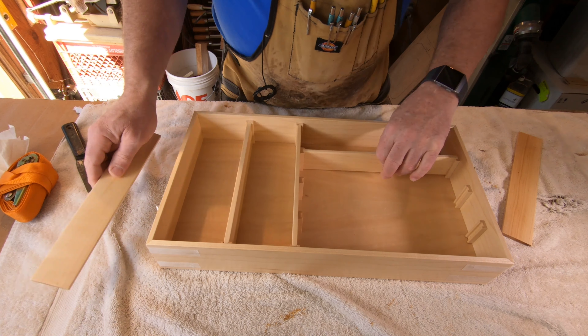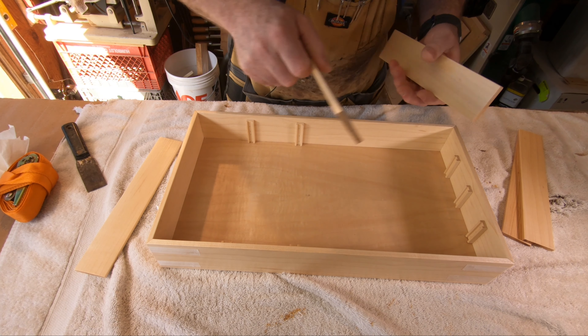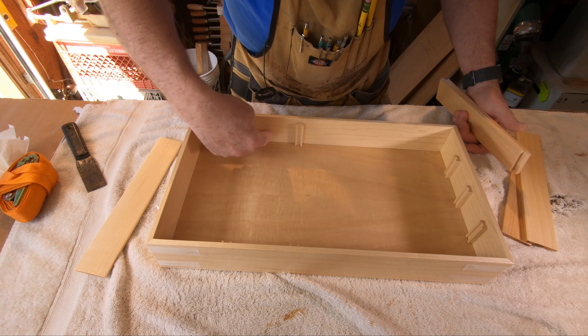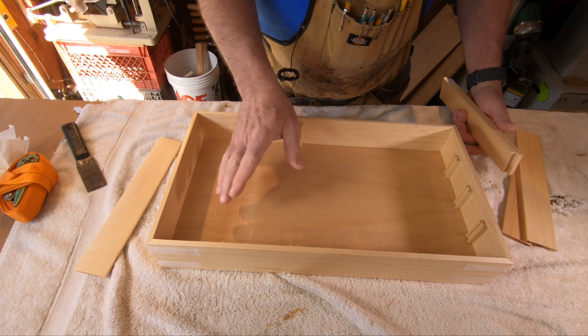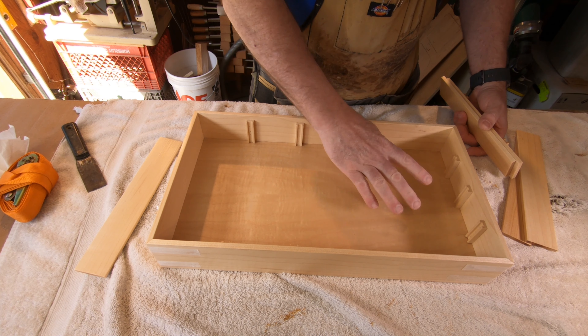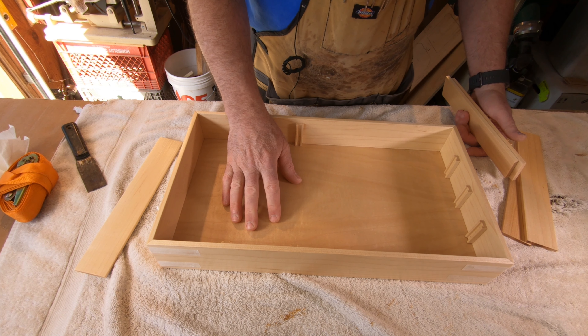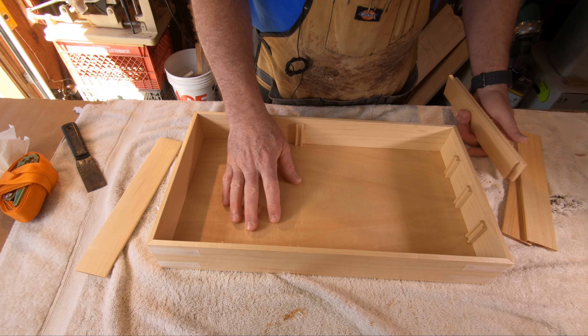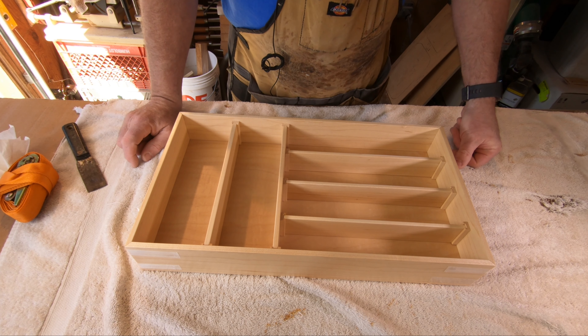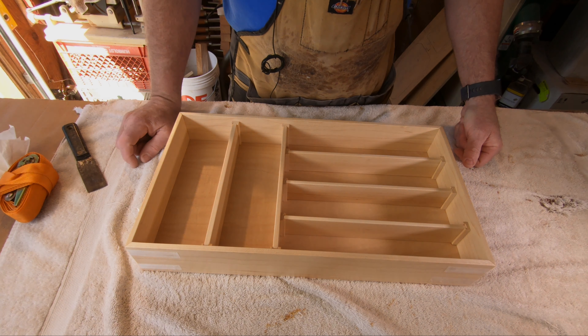There it is — voila! That's the whole box done. This is why I pre-finish everything, because if you had to spray all this and try to get a good amount of finish in here evenly, spray the bottom — what happens is you get just tons of overspray and it's really hard to get rid of. If you want me to make a video on how I made this, let me know in the comments below.